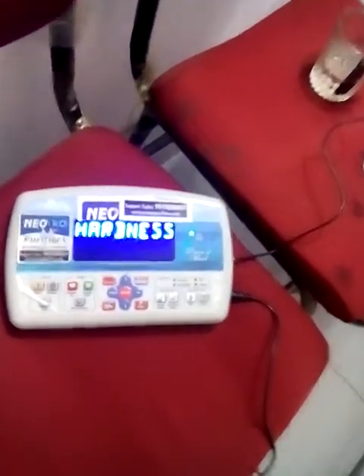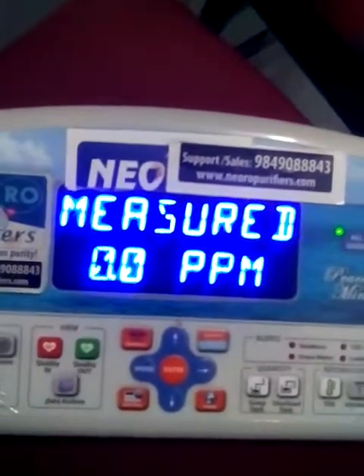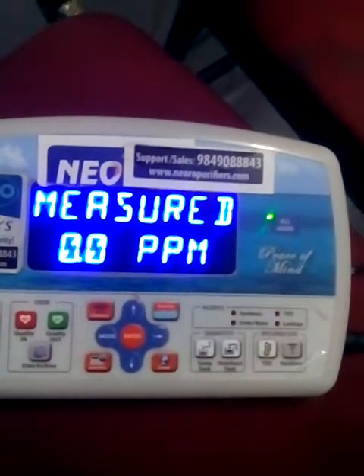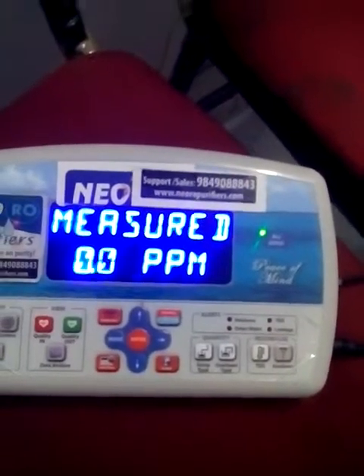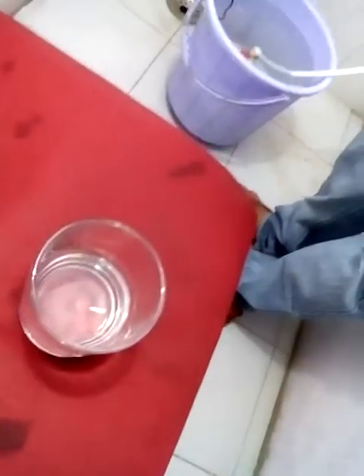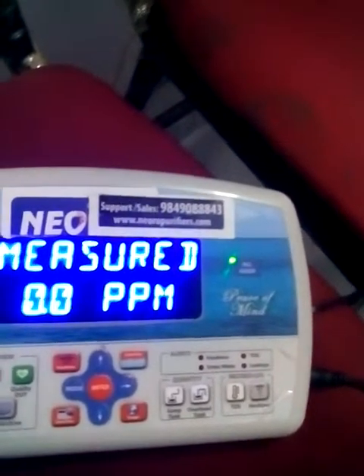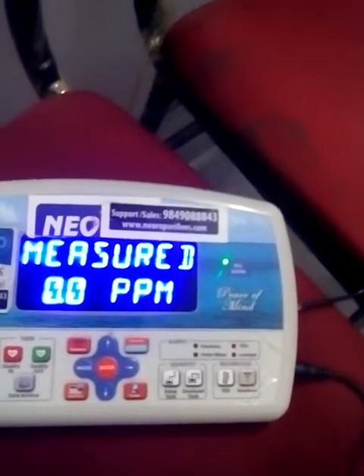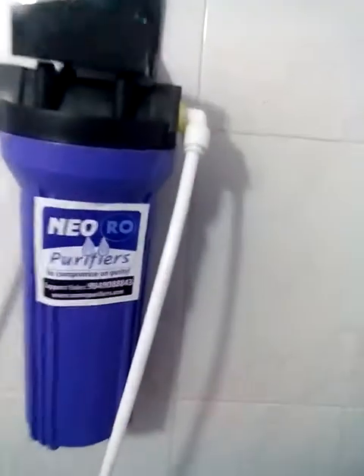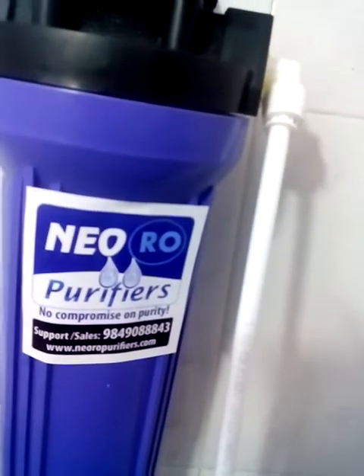Now it is showing the hardness of the soft water: 0.0 ppm. As I said, below 10–50 ppm is very good, and it is 0.0 ppm. Earlier the hard water was around 82 ppm, we filtered it, and the soft water is now at 0.0 ppm — completely soft with no hardness. This is very good to use. If you want to order this product, you can call our customer care number: 9849088433, or visit NIOAROpurifiers.com. Thank you.